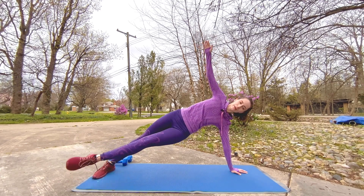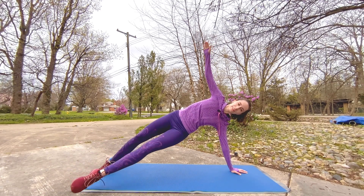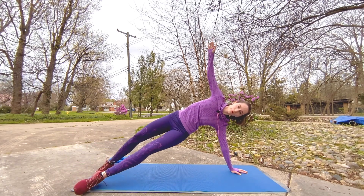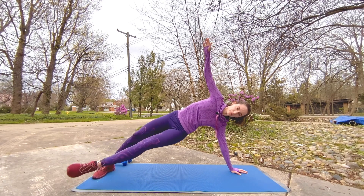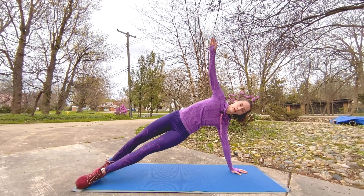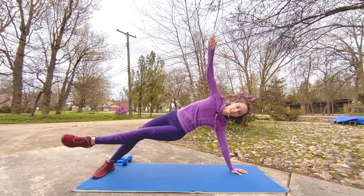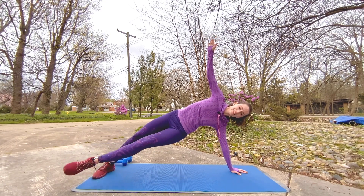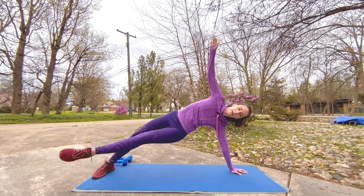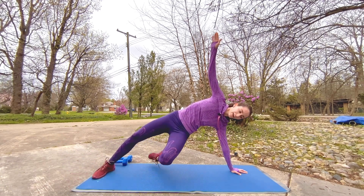Keep going! Whoo, you're doing fabulous, keep it up. You can do it, we can do it! Whoo — take breaks when you need it, you only have ten seconds left. Eight, seven, six, five, four, three, two, one.